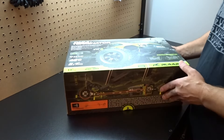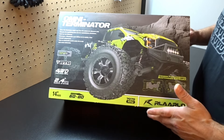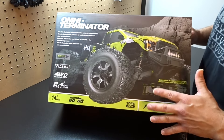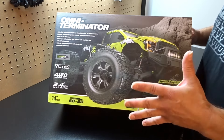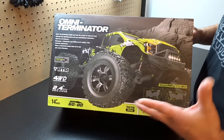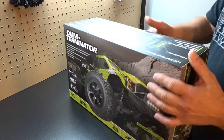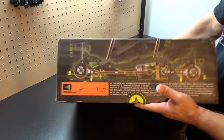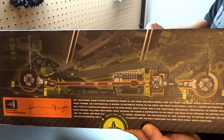It runs a 3S 2200mAh battery. I've seen people put 4S through this truck and it did okay, but personally I'm going to keep 3S running through it for now. I might upgrade to a 5000mAh battery, not sure yet. What's really cool on this box is they have a picture of the entire chassis layout on it.